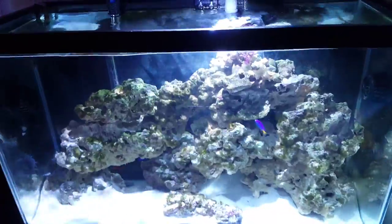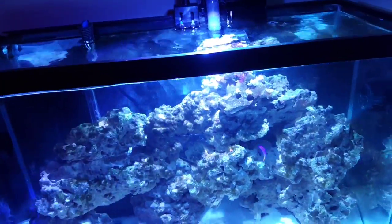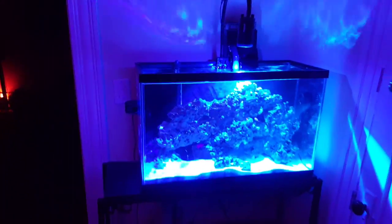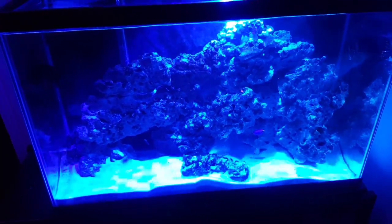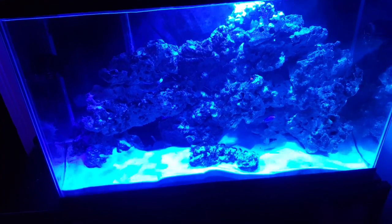I'm gonna give it a day or two to see how that acts. The lights are working great — during the day I add a little blue to it, a total blue, deep deep blue, and that's it. Kind of get this shimmer effect on the walls that I like. There she is — my 30-gallon tank on its rebound. We're gonna be back with the corals and all the good stuff. This is the new beginning and we'll see where it goes from here. Thanks.